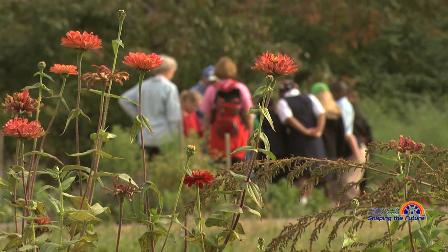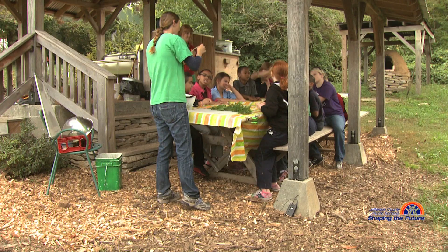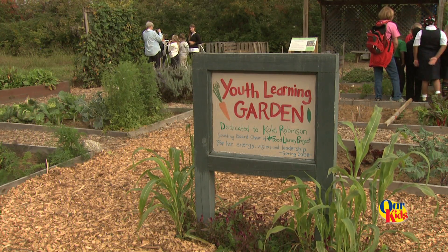Today we are having Portland third graders out for an experiential education program at Oxmoor Farm. This is the first of three visits they'll make to the farm throughout the school year. It is part of a comprehensive program to bring the field work atmosphere for them to their classroom.